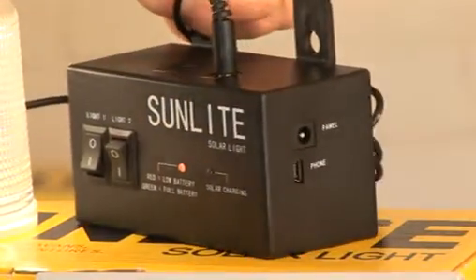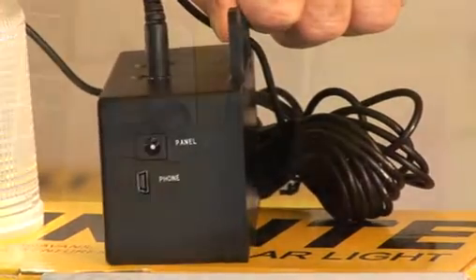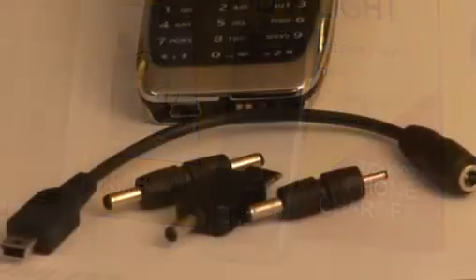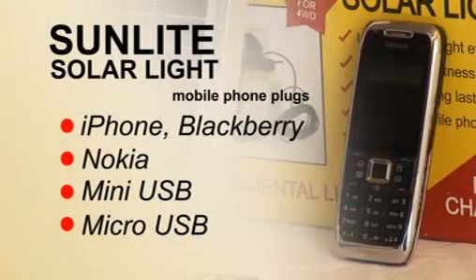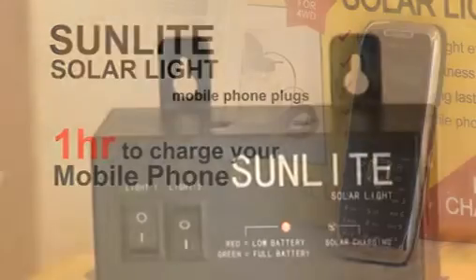On the side panel are the plug for the solar panel and a second plug for charging your mobile phone. That's right, you can charge your mobile phone directly from the controller box. Five plugs are supplied to fit leading brands of phones, such as the iPhone, BlackBerry, Nokia, and there are mini and micro USB ports. It takes only one hour to fully charge your mobile phone from the controller box.